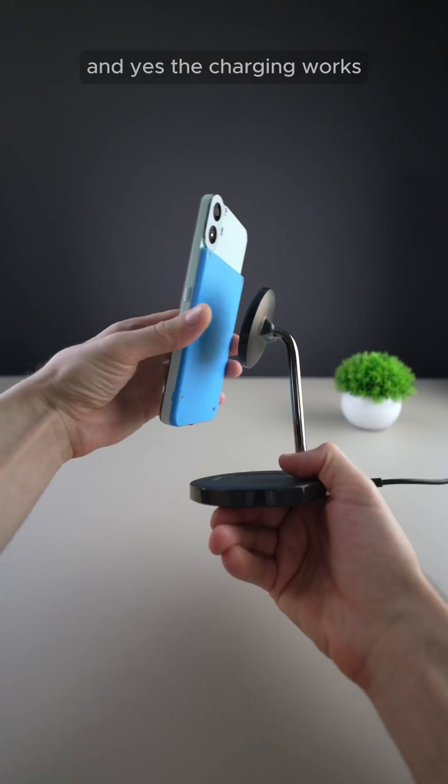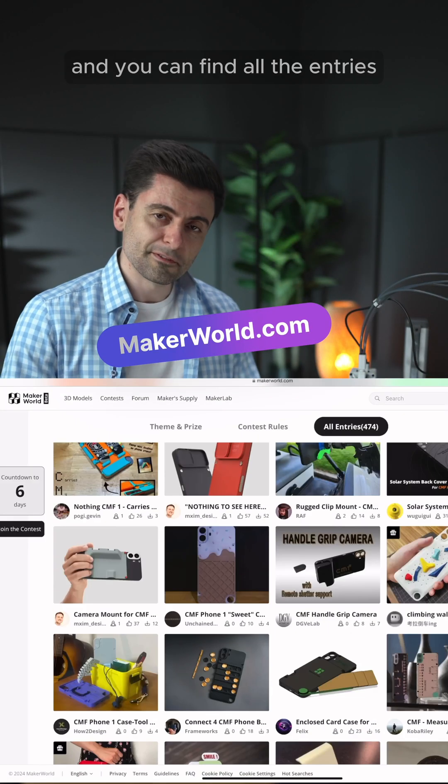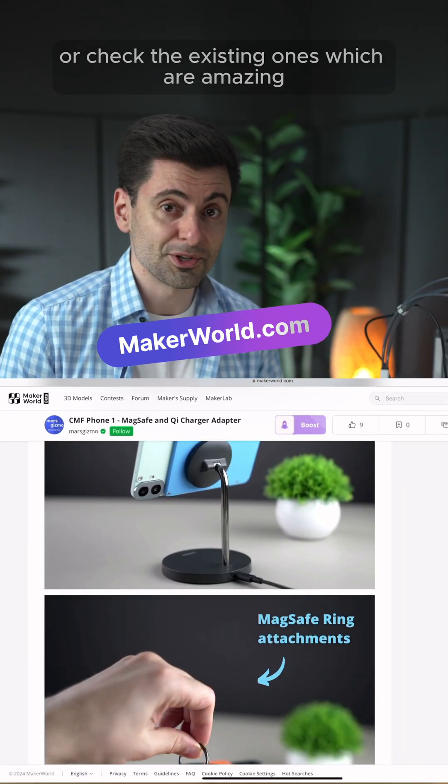And yes, the charging works. Just go to the contest page on Maker World and you can find all the entries, including mine. I highly encourage you to release your own design, or check the existing ones, which are amazing.